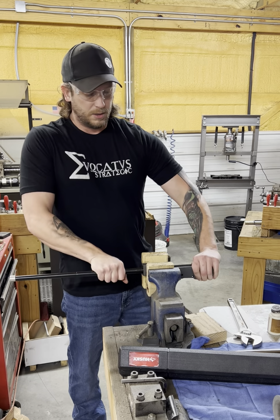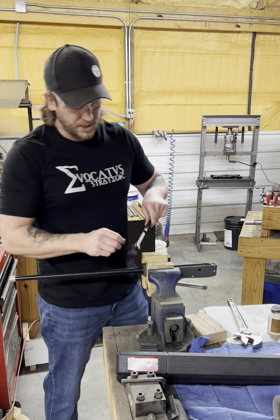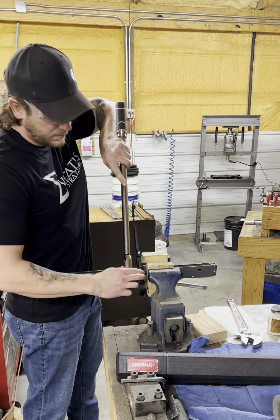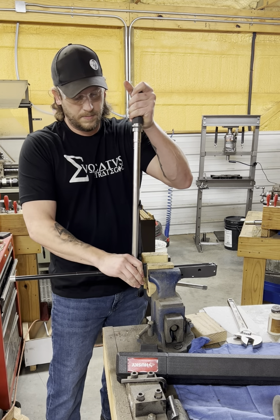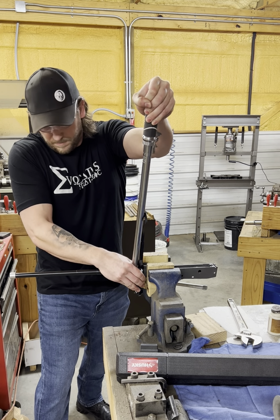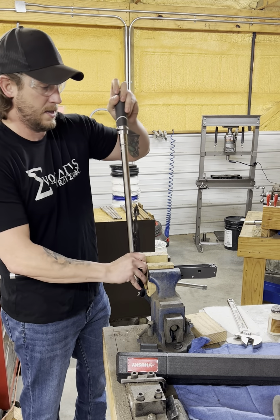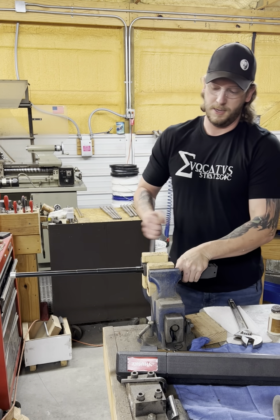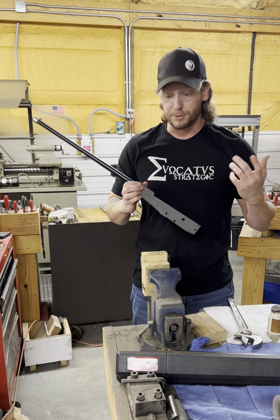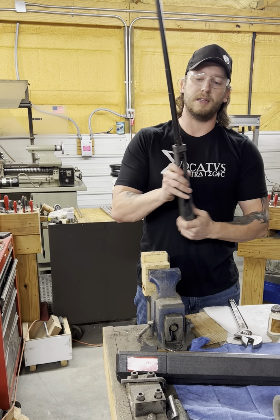All right. So now third and final time — give our vise another tighten. Third and final time — this is going to be our final torque. This is where we're saying, okay, we are good to go. All right, I feel good about that. So now take this out of our blocks. The wood hasn't induced any tool marks onto our receiver. And now we have a torqued barrel, torqued to spec, that is installed into our receiver.